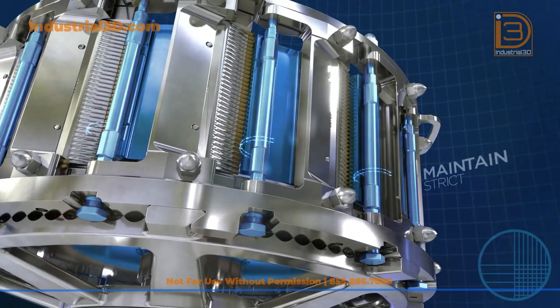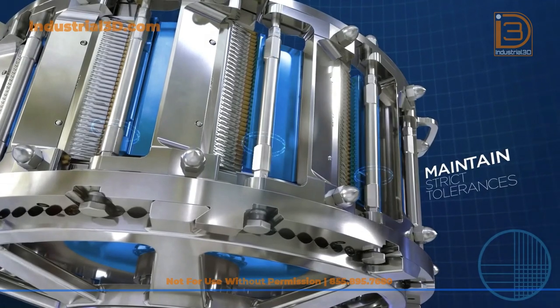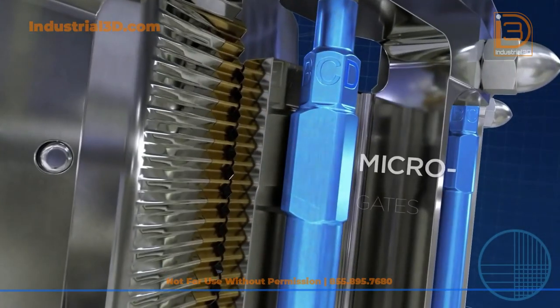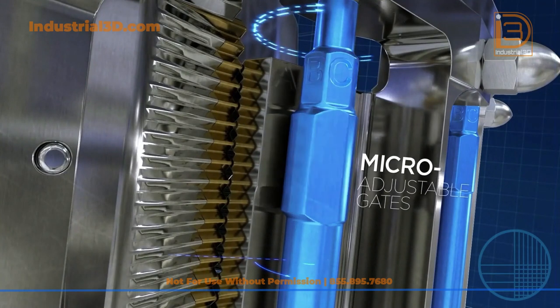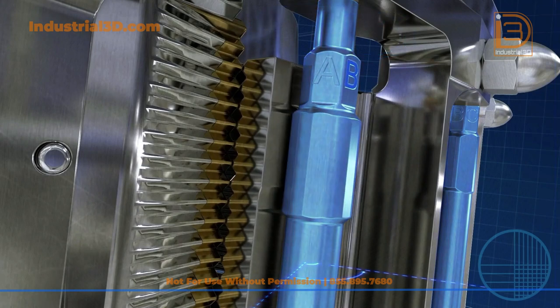The SH-14 also allows you to maintain strict tolerances throughout your production runs by easily micro-adjusting shreds using the top and bottom adjustable cams. This flexes the adjustable gate while allowing the knife holder and knife edge to remain in a fixed position.